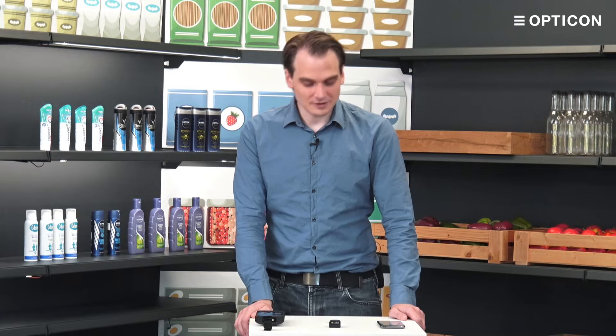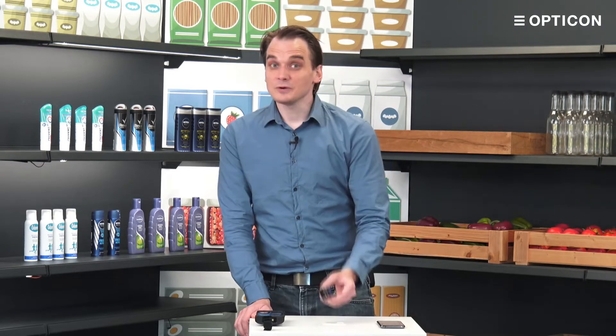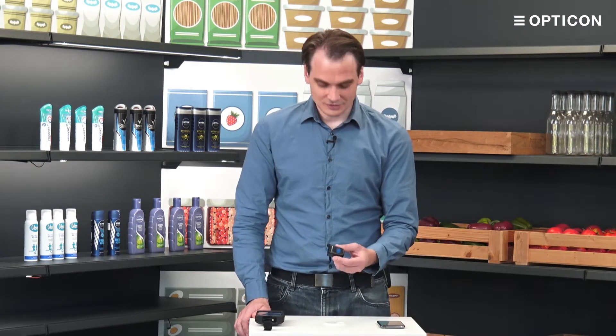Hello and welcome to this RS3000 quick start guide. My name is Jörg Rodhuis. I am a software developer here at Opticon, and in the last video we unboxed the RS3000 — now we're going to use it.